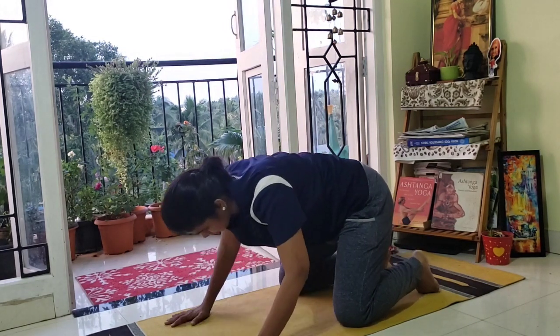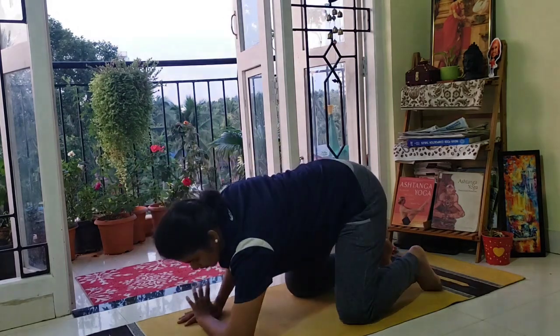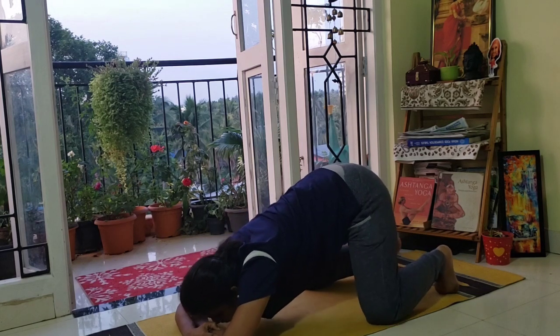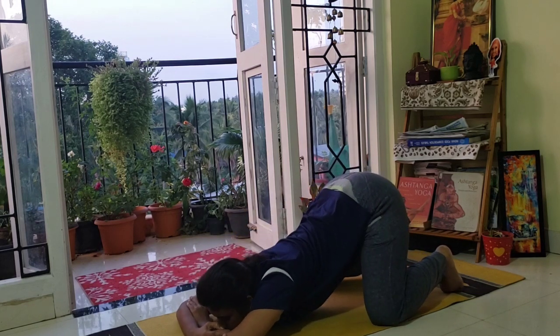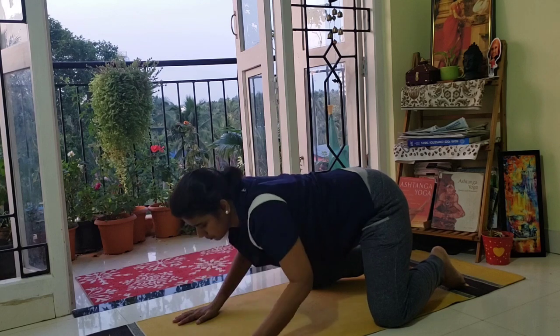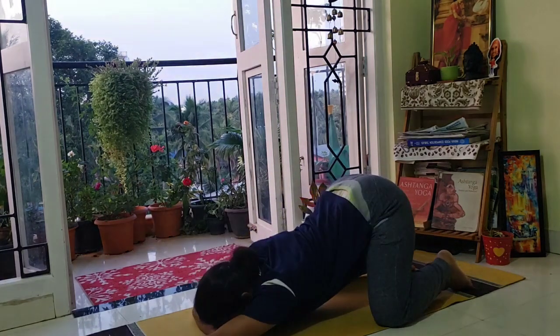Now come up, come back to all-fours. We will do another stretch — lizard pose variation. Keep both elbows on the floor and check whether you can keep your chin on the floor inside the arms. Now keep both arms straight, chin on the floor. You can adjust your knees, taking them sideways or behind. Now stretch your left arm straight, right elbow bend, and check whether you can keep your chin inside the mat.